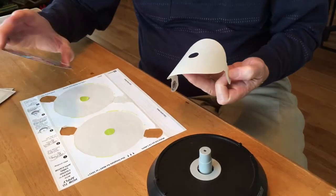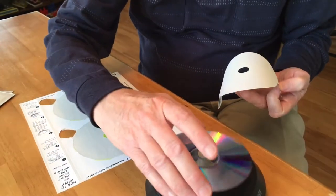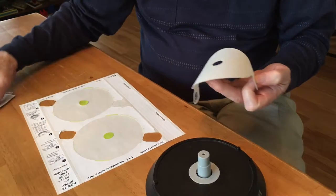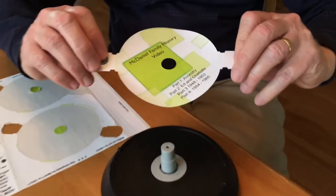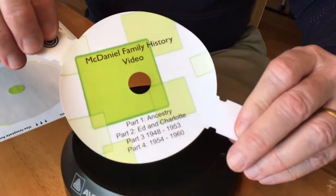On second thought, the label goes first. See what I mean? How important it is to make sure you do things in the right order.